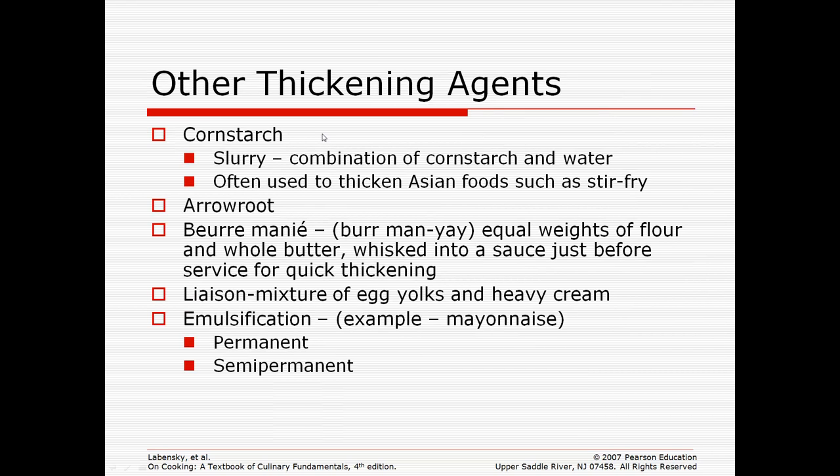Another thickening agent that can be used is cornstarch. With cornstarch, you make a slurry, which is a combination of cornstarch and water. This is used in Asian foods like stir-fries, and cornstarch is also used a lot in pies to thicken an apple pie or a cherry pie.